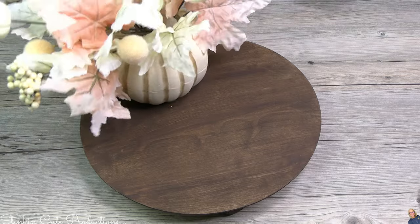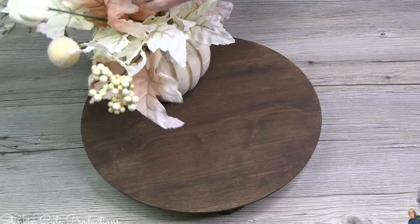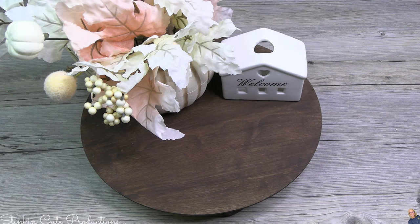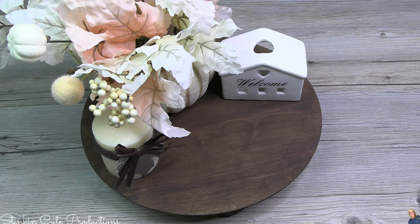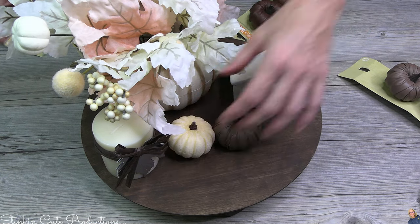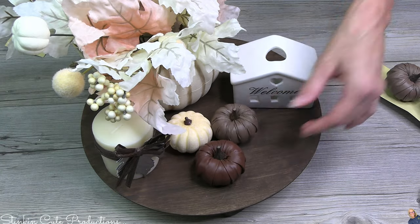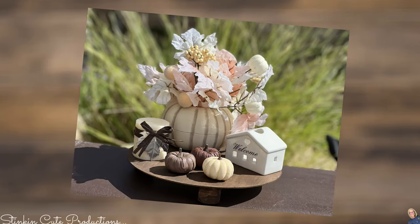It's my favorite part of every DIY, where I get to put all my pieces together and actually see how my DIY has come together. So to my wood stand, I'm going to add my pumpkin. This ceramic house was something that I had in my stash that you can find pretty regularly at Dollar Tree. And then I'm going to add that adorable decorative candle. I'm going to add some of those leather pumpkins that I found in three different colors to finish this stand off. It's really important when you do a stand like this to add different heights because it's going to add dimension and character to your table centerpiece. Quick, easy, and budget-friendly.